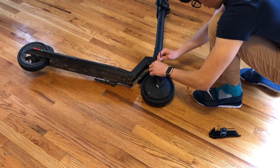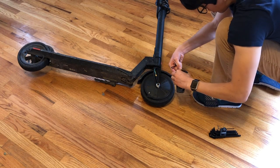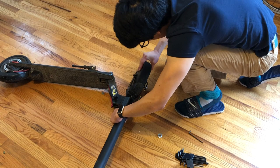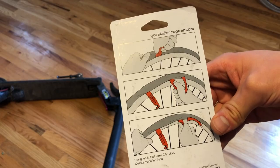First, take out your Allen wrenches and remove the covers from the front wheel. Next, use a wrench to take off the nut on the front wheel so you can detach it from the scooter. The wheel is going to be a little tight, but just pull it outward so it comes loose.